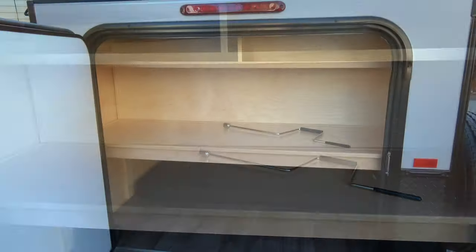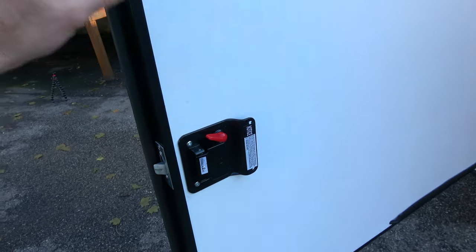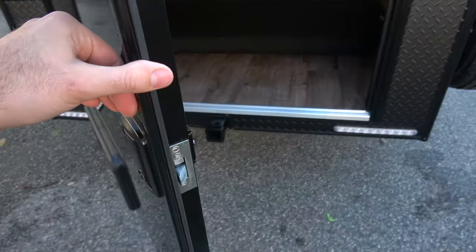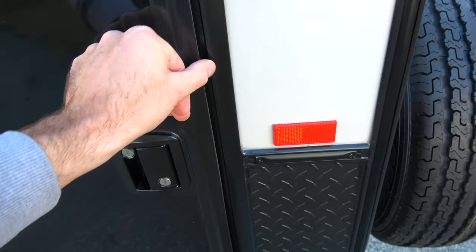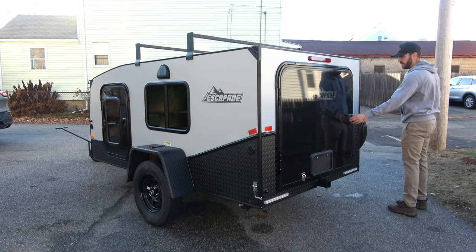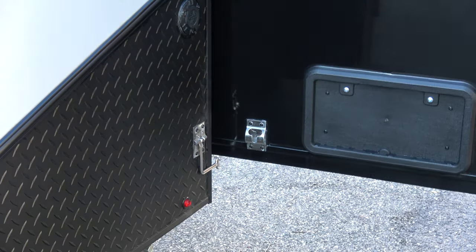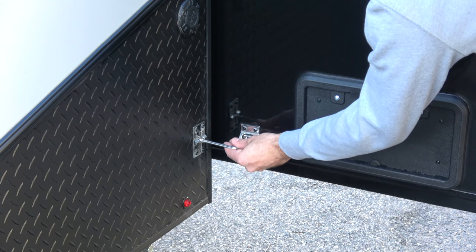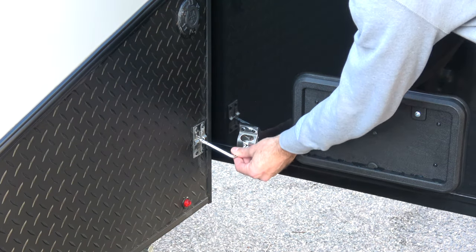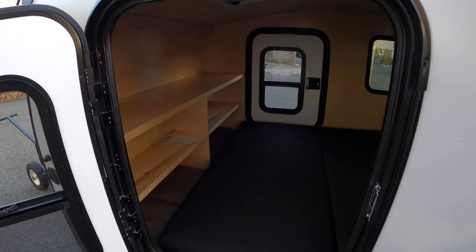The galley door also has the door handle lock as well as the deadbolt, accessible from both the inside and the outside, and the door shuts nice and secure. One more note on the galley door — when you swing it open and are worried about wind or anything flying it open, they've added a small latch to the back of the door. It's very easy to use and holds it nice and secure when you have that door open.